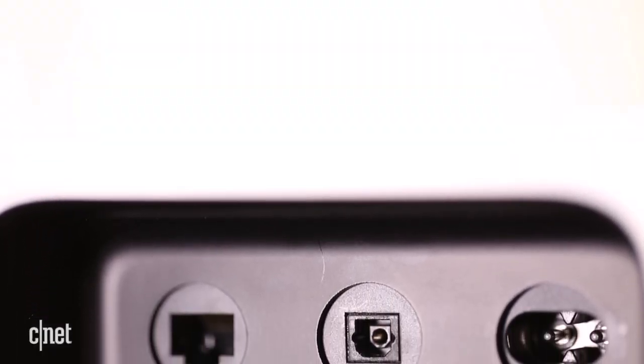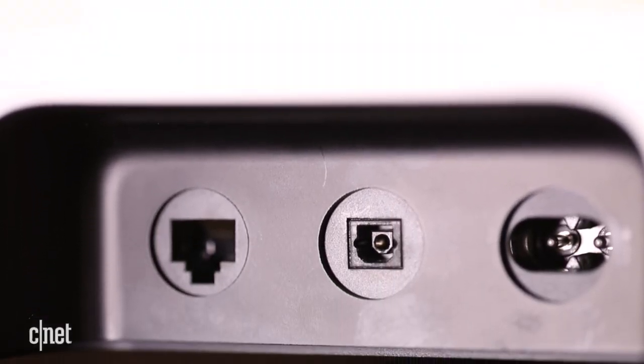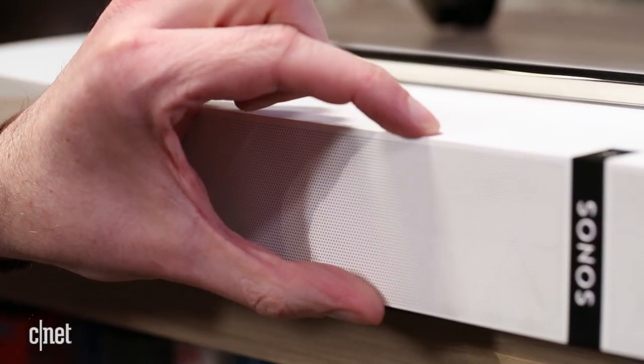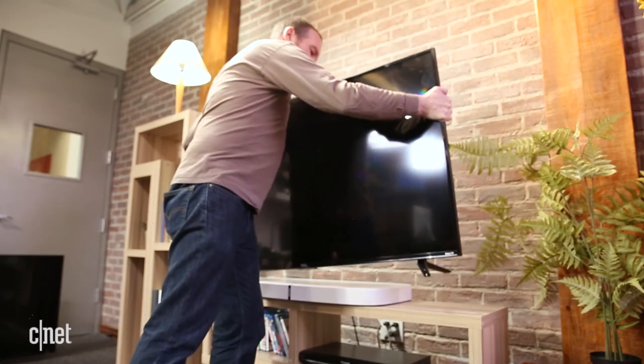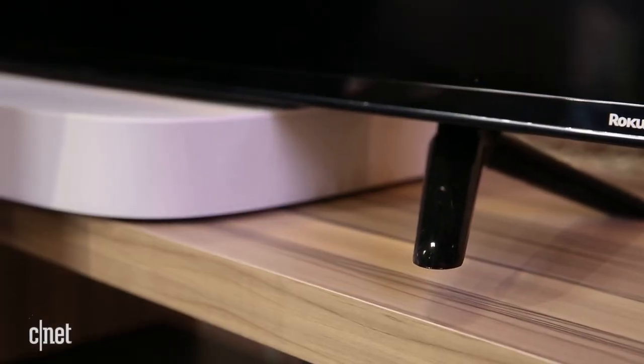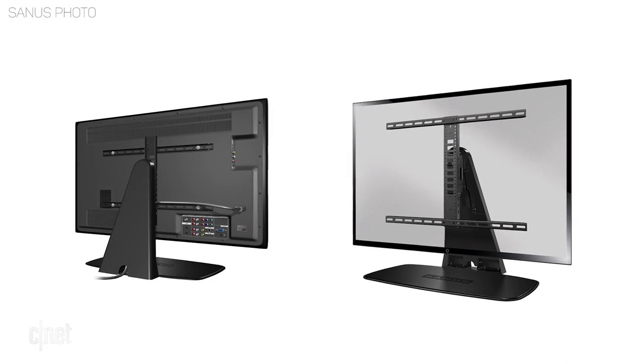Inputs are minimal with only an optical port for connecting to your TV and an Ethernet port if the onboard Wi-Fi doesn't work. The PlayBase is 2.3 inches high, and while not all the TVs we placed on top of it worked, if you really want this design there is a third-party stand made for it.